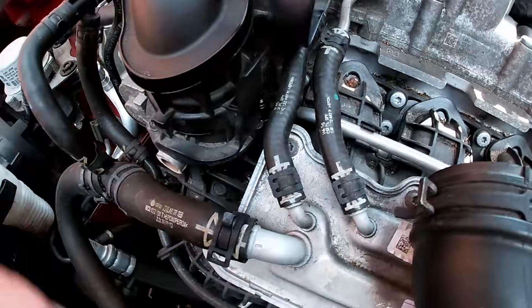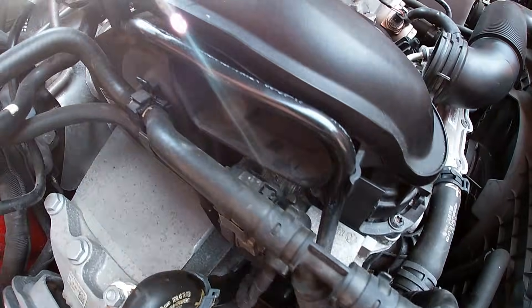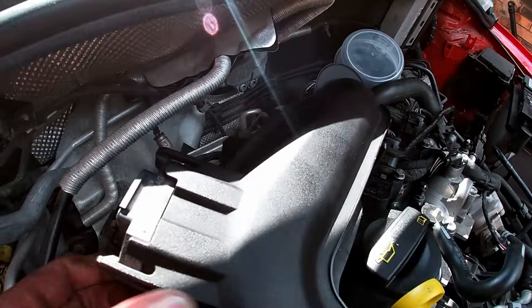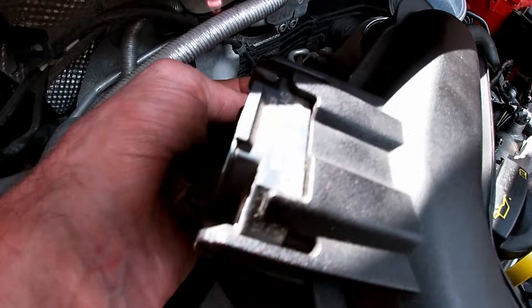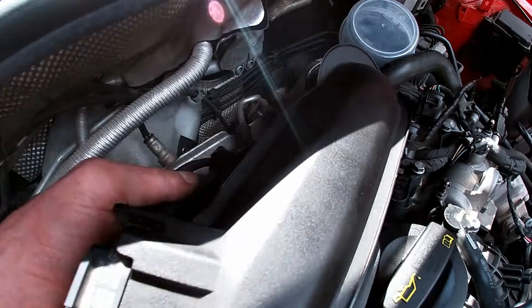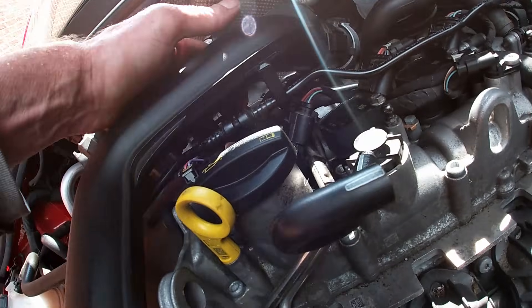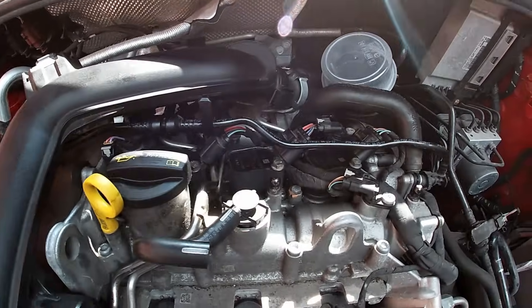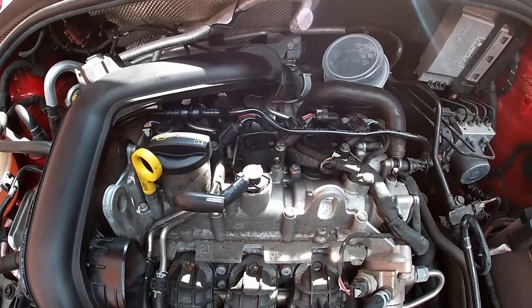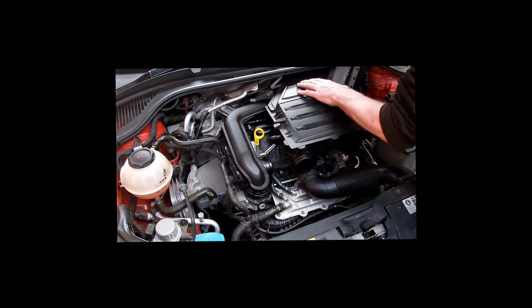The plugs are fitted. Now the throttle body turbo inlet pipe is located back in its position. You can see the various clips and electrical connections are all relocated.